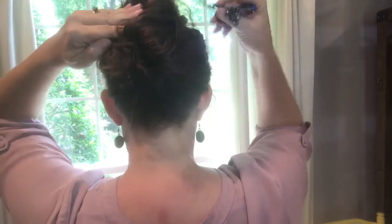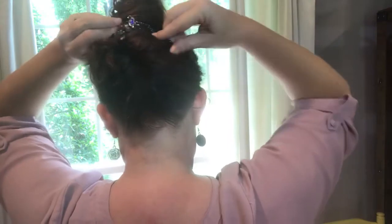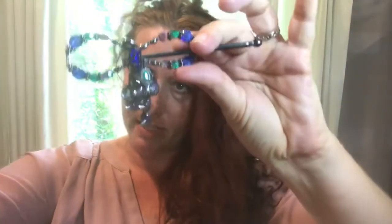Grab your flexi — this size will hold all my hair — and there you go. You can make that as high or as low as you want it, and then you're good to go. I'm going to take this back down now.